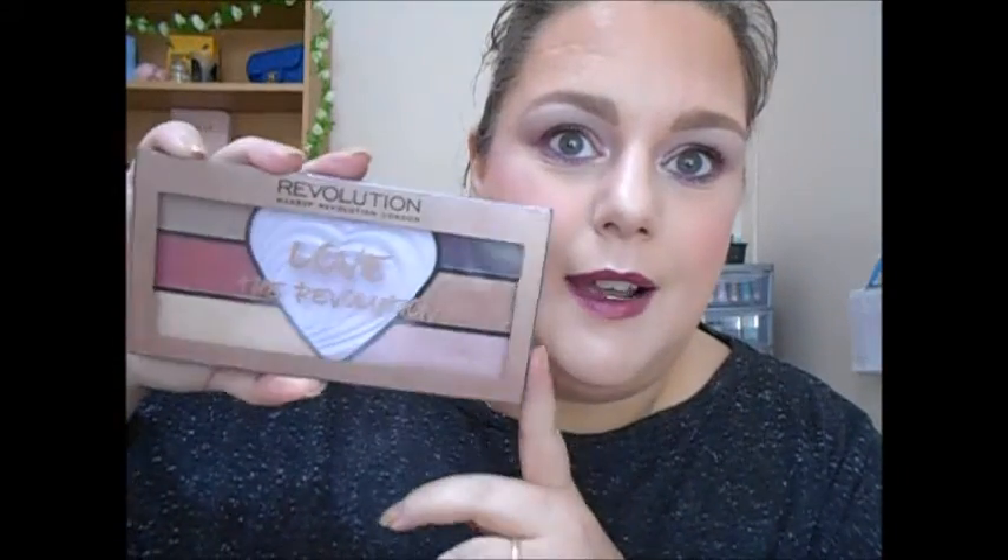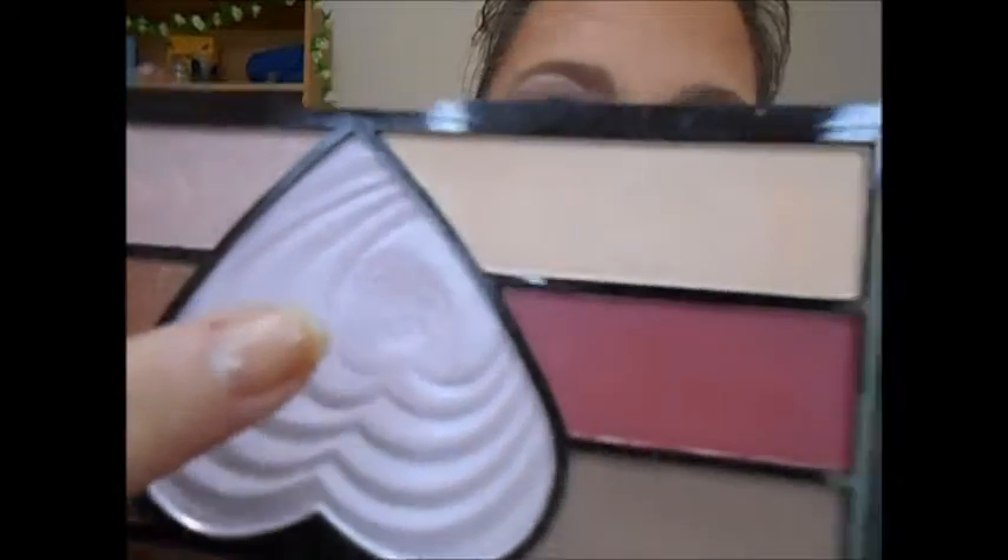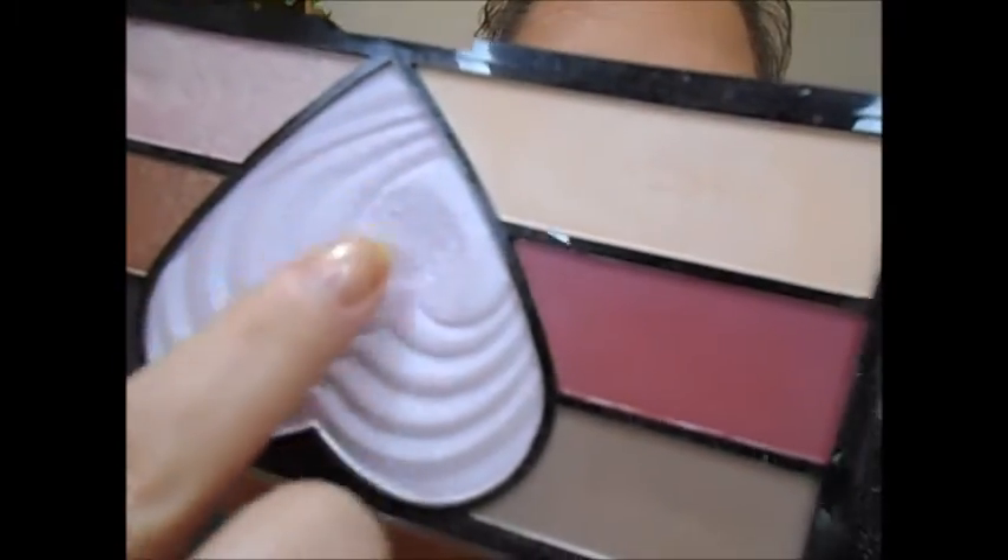The next item is my Love the Revolution palette by Makeup Revolution, and I'm trying to hit pan on this heart here. There's a good dip going on in there. This is quite a softly pressed highlighter, so I'm getting more progress than I kind of expected. It is the highlighter I have on today. It's a little bit icy for my personal liking — it's kind of a lilac-y pink icing. If it was more of a blue ice I probably wouldn't like it, but as it's lilac-pinky I can get away with it. No pan yet, but still working on that one.